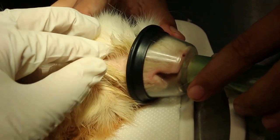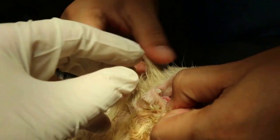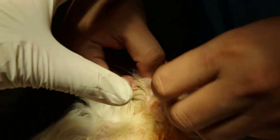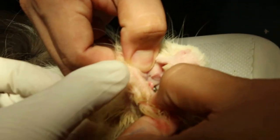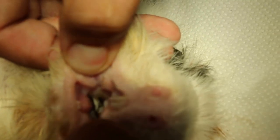Now we give some anesthetic and I will show you the molar spur. There is something sharp, curling downwards — this is the molar spur.